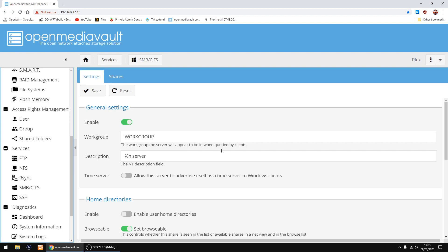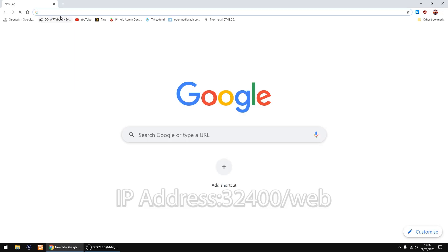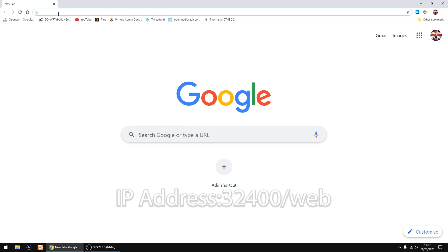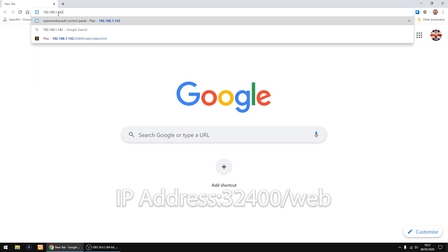Right, so that's Open Media Vault all done. Now we can go on to the Plex server, so close that down and click Leave. Start up Google Chrome again — this time it's the IP address of the Raspberry Pi again, 192.168.1.142, and then colon 32400, then click Enter.